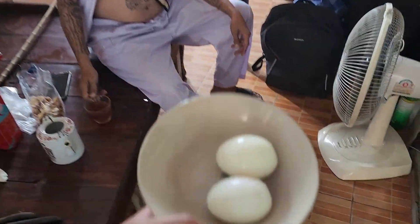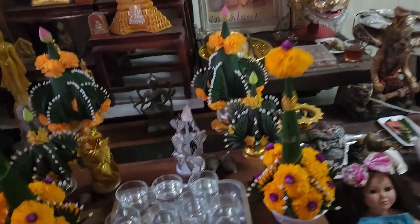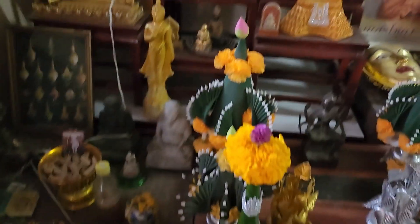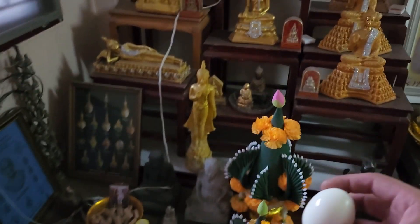All right master, we got the boiled eggs. Take the flour out and stick the egg on the top, okay. So we're gonna have to take this flour off the top here, and the god is gonna eat this. Then we have to stick it, yeah, like that.